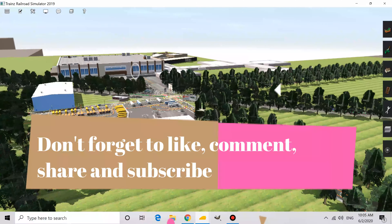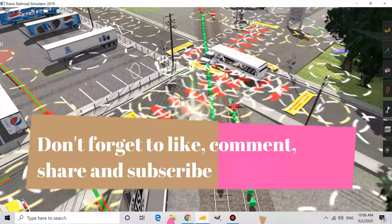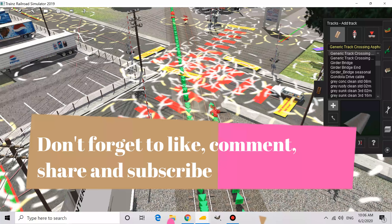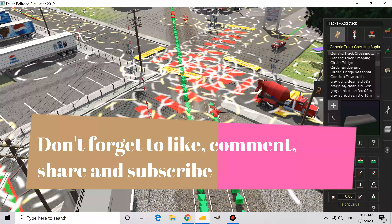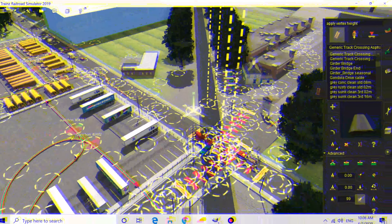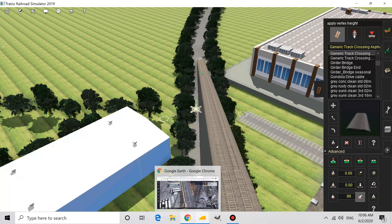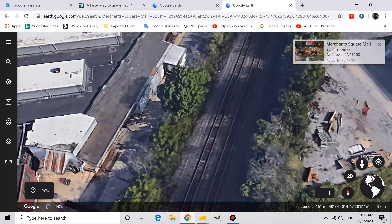Right now I'm going through all the tracks and raising them to their proper elevation. We're going to start at Allentown near the Merton Square Mall. This is the 12th and Voltea Street railroad crossing. Let's raise this track to its proper elevation above sea level. It'll start out looking weird but once I get all the track sections lifted to their proper height it'll look way more realistic.